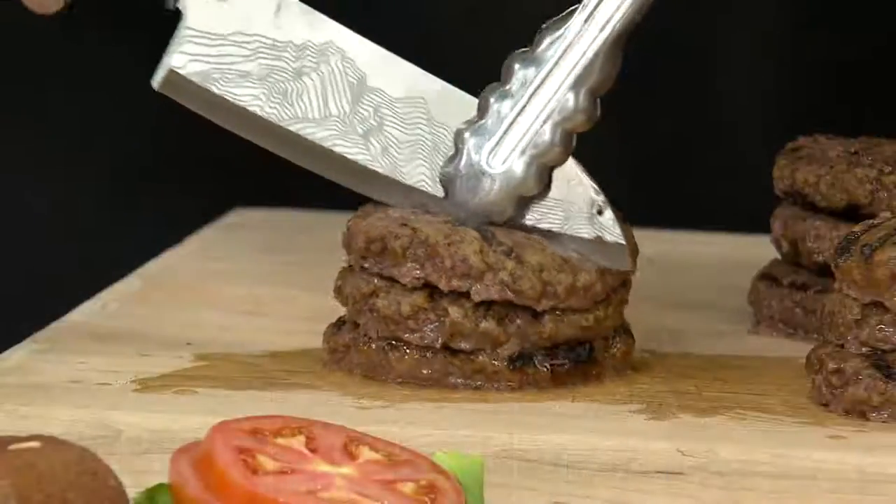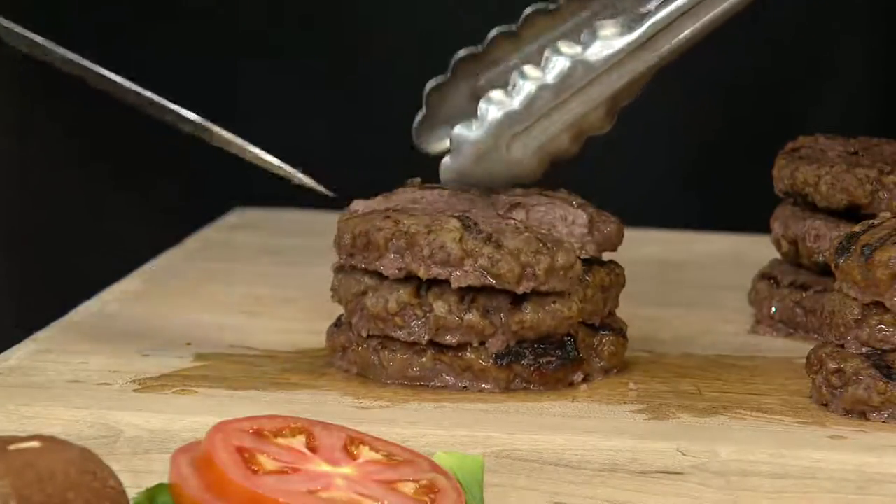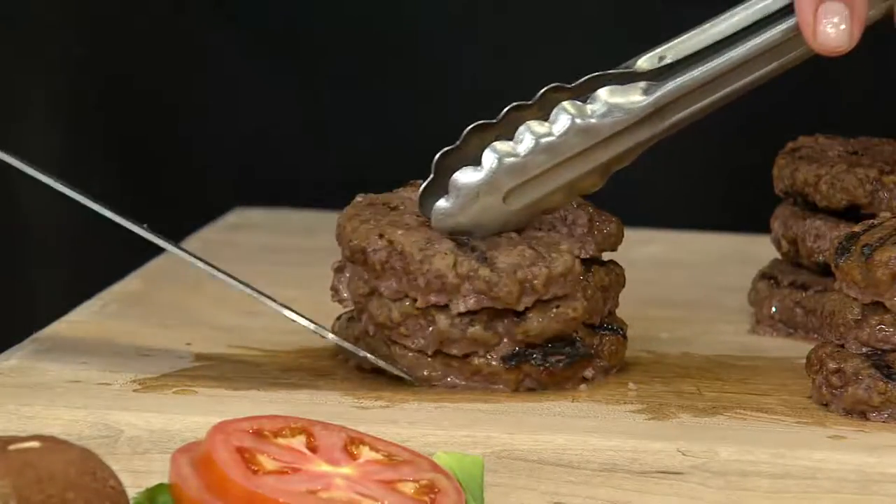Let me just cut one open to show you — they're just wonderful. They're 75% short rib and 25% sirloin, and they're just full of juice, David.